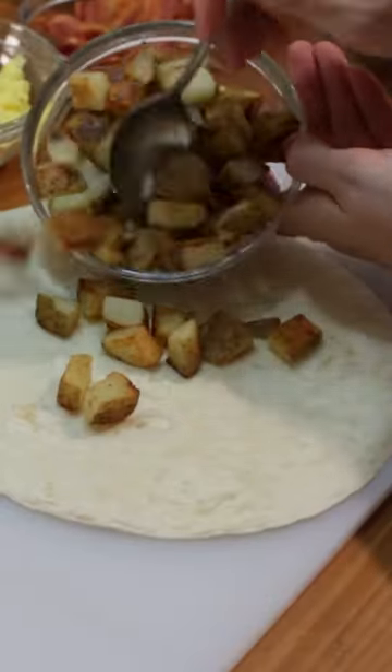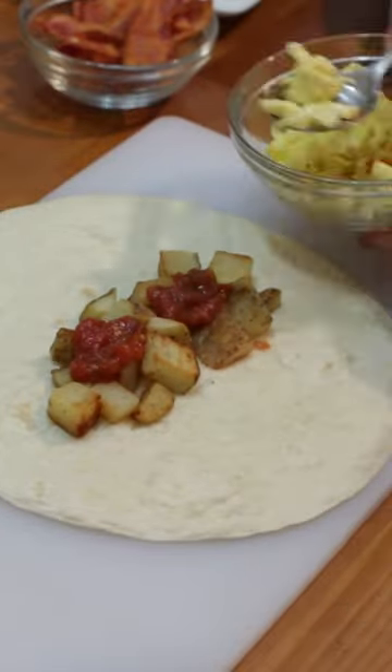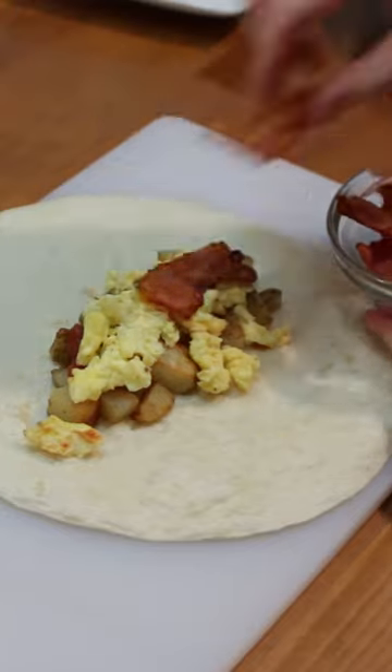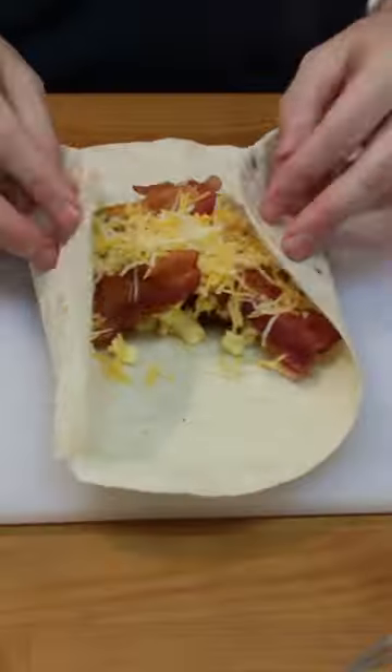Time to assemble that breakfast burrito. Add some potatoes to a tortilla, then some salsa or ketchup. Next, the scrambled eggs and a few strips of bacon. Top with shredded cheese and then roll that burrito up.